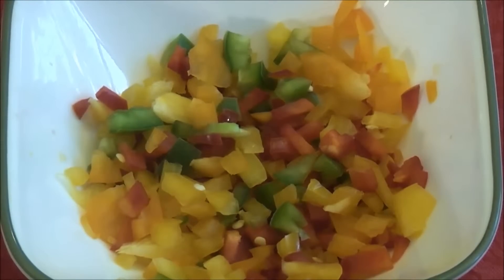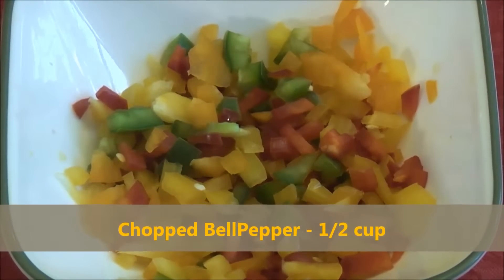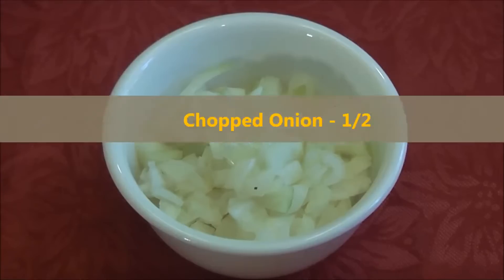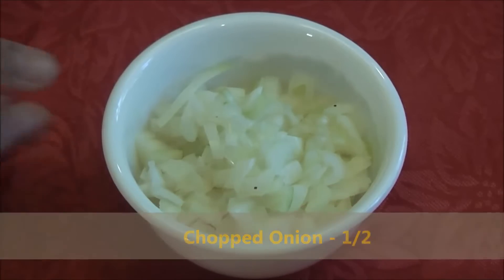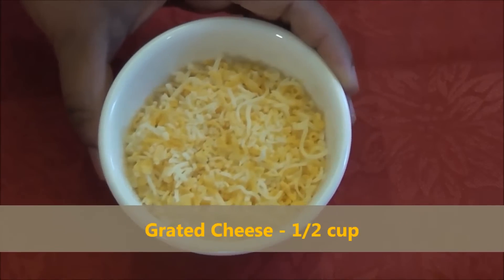For this recipe we need half cup of chopped bell peppers. I'm using all the different colors of bell peppers like green, yellow, red, orange. Half a medium sized onion chopped. Quarter cup chopped tomato. Half a cup grated cheese.